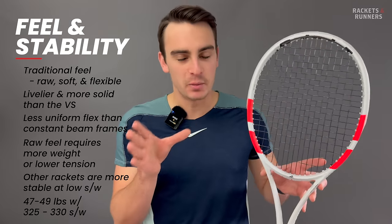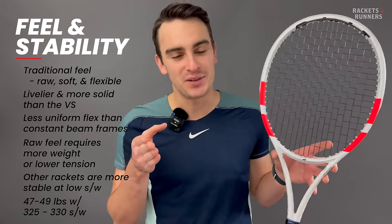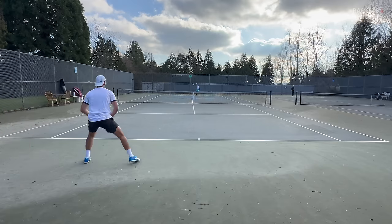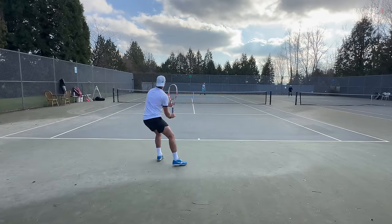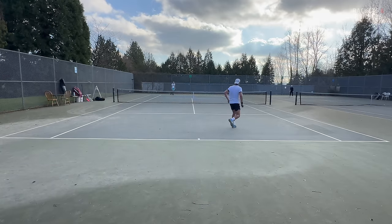Moving on from feel — I just want to say this racket is kind of cool. You really don't get many feel profiles like this anymore. It's not as user-friendly, so it is a bit of a tough sell, but the Strike 97 is a throwback to classic control rackets and really a throwback to why a lot of us became so addicted to rackets in the first place. I love it.